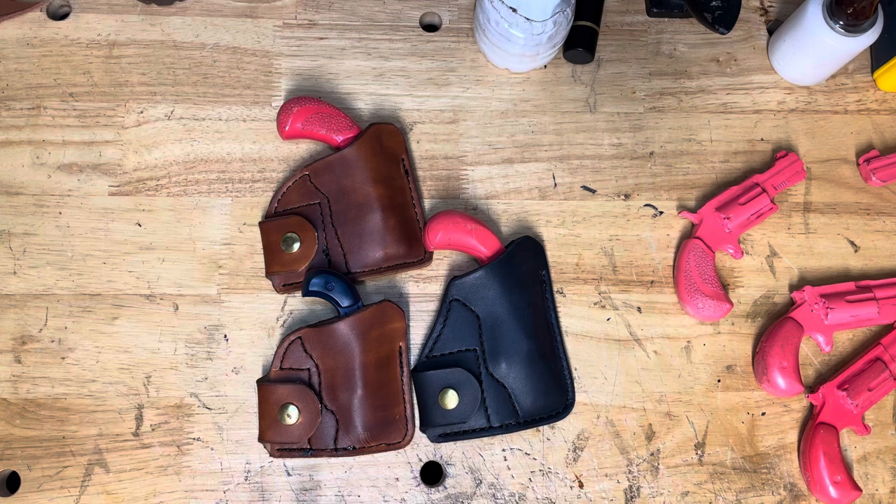The North American Arms Mini Revolvers are all pretty close in size — close enough to where you can group them into a couple of main categories. So that's what I'm going to do.